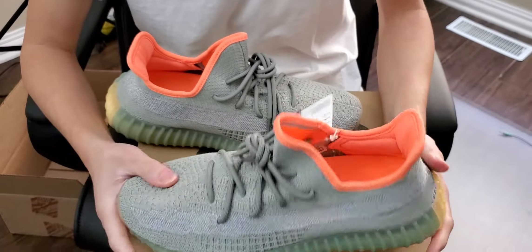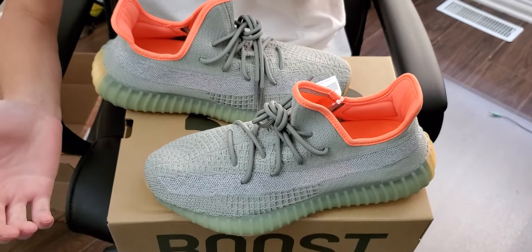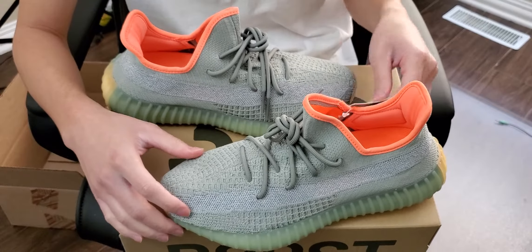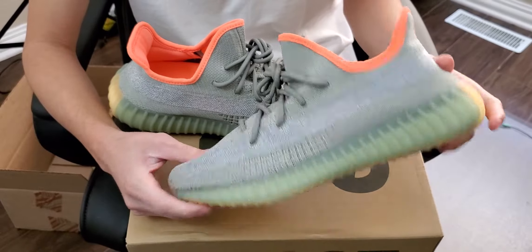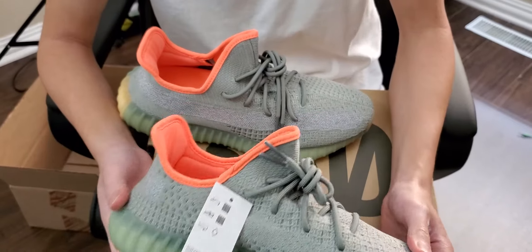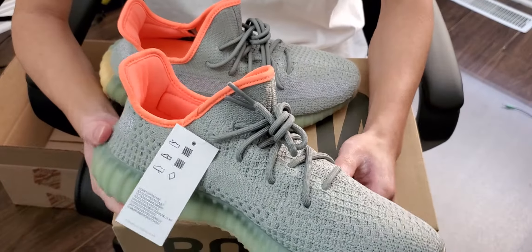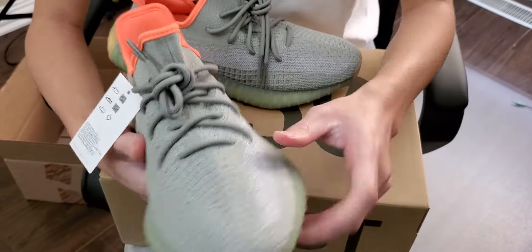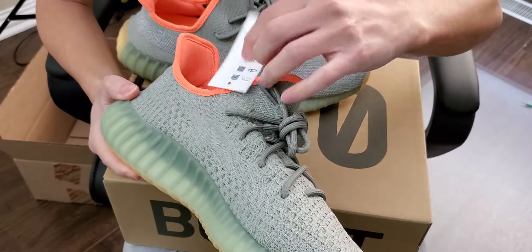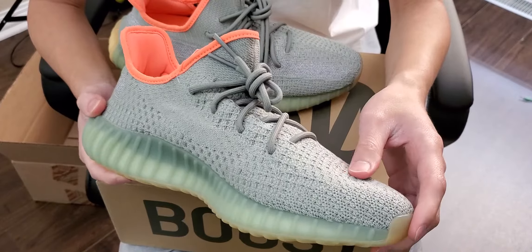I like this colorway because it's different than what we're used to seeing with Yeezys. Usually they'll have really white and really light colors, or they'll have dark colors. But now it seems like they're moving on to different shades, and this one sort of looks like a very light pastel green almost, or like a dead forest green. It kind of looks like that on the upper.